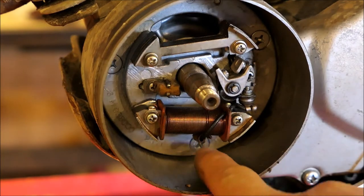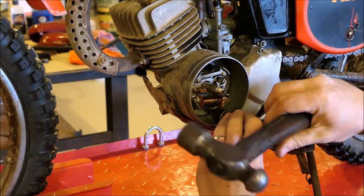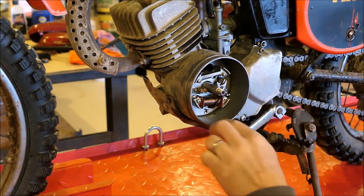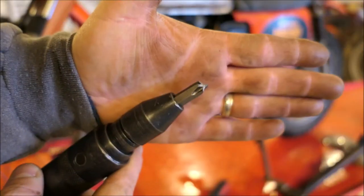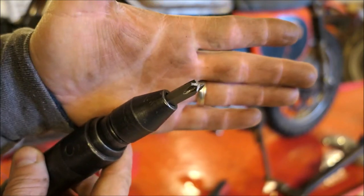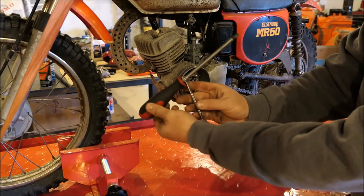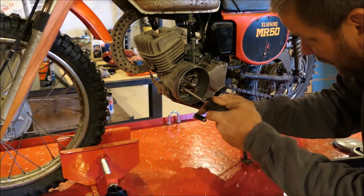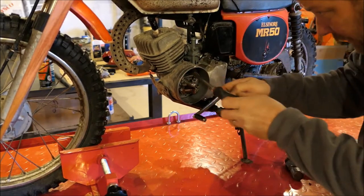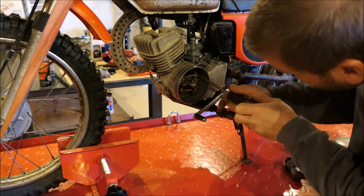We have three screws that have to come out — one, two, and three. This plate has to come out. That's what sucks about impact drivers: the bits always break off on them. That's been my experience. Maybe I'm buying cheap ones. Let's try it this way and see what happens. It worked. Crack them loose.